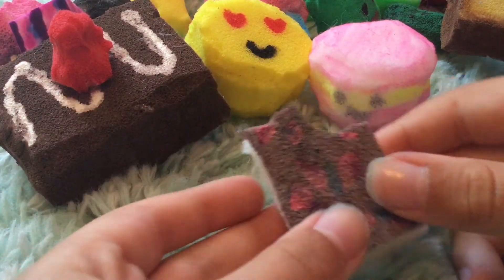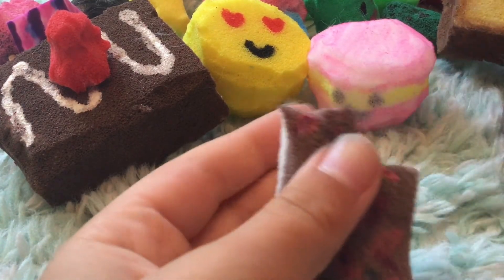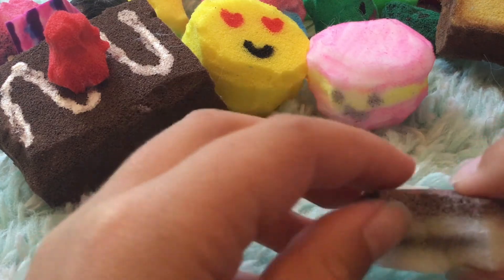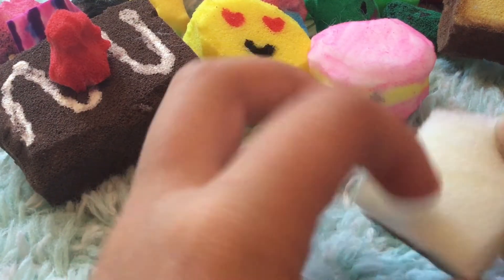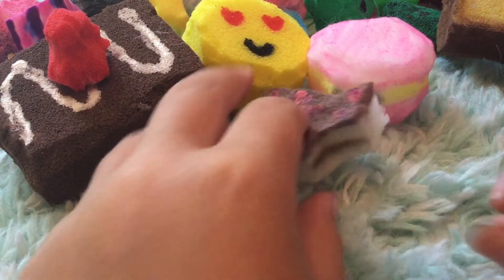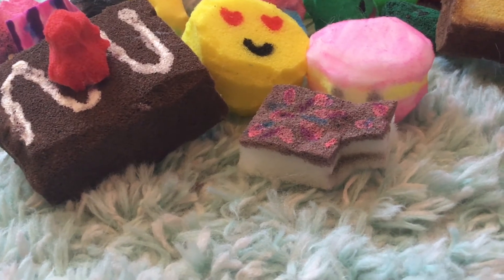And my last homemade squishy is this Pop-Tart. This one is also made from this material — it's a chocolate Pop-Tart with super thick paint, and this part is not painted, but it looks really nice. If you guys are wondering what foam I use, I used it from this seat cushion thing and it worked really well.